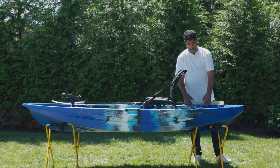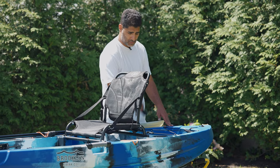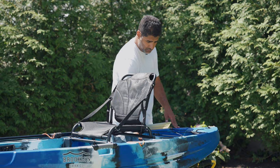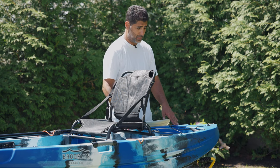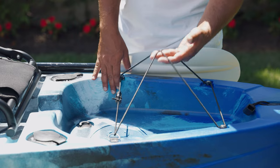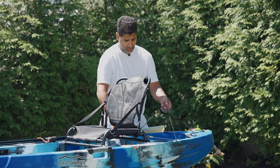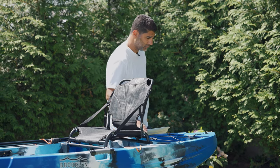Moving to the rear storage area — again everything is self-bailing, so just pull a scupper plug. You have two scupper plugs in the rear; pull them and it'll drain out. This back area is large enough for a 20-liter cooler or a fishing crate, and it comes with a bungee tie-down system already built in — very convenient.